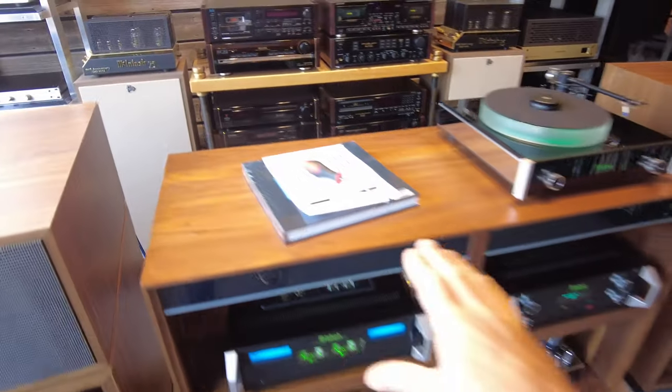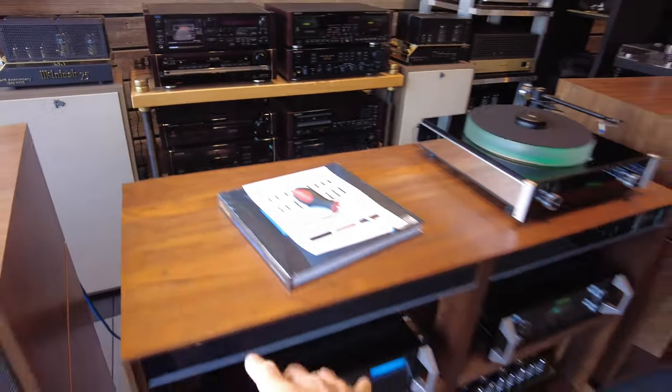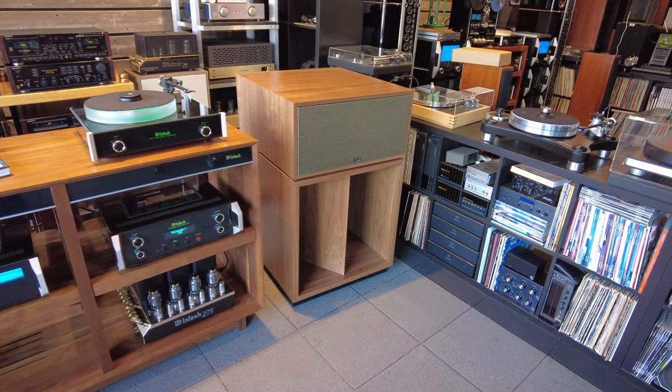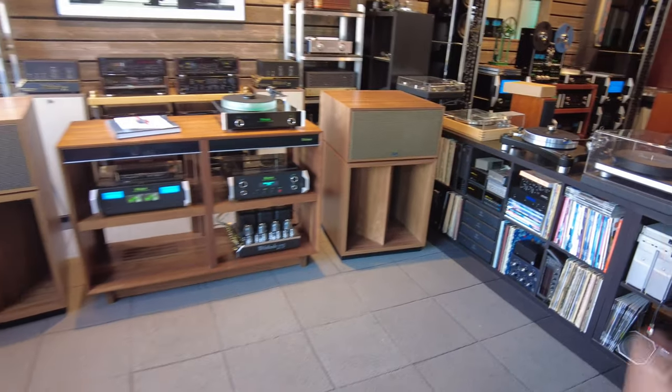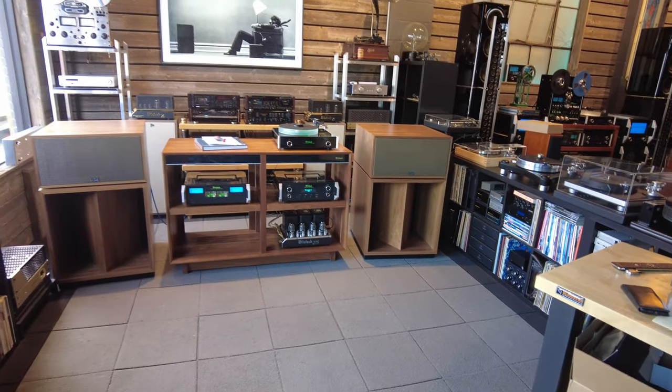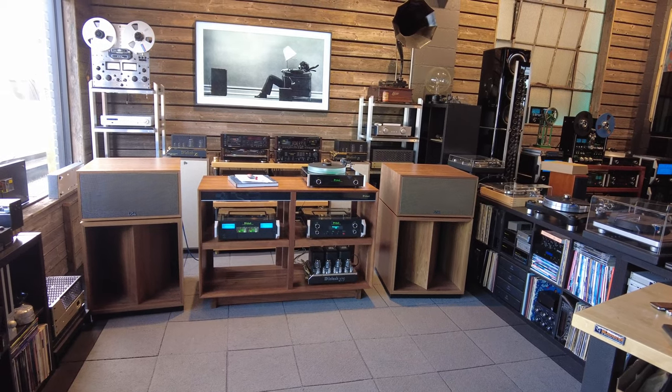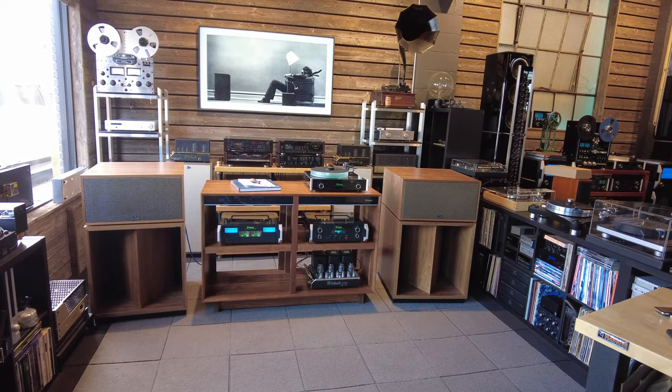This particular unit is finished in walnut, one of my absolute favorite finishes and a great match to the Klipsch La Scalas that you see flanking this piece. I have to say this is one of the best-looking systems we've put together here in the shop. I'm super thrilled by the scale and the function of this one in particular.